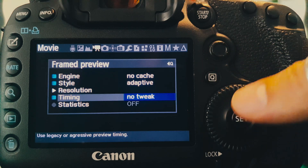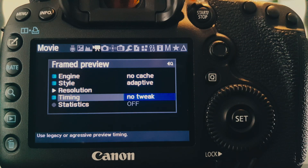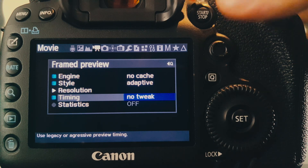This specific aggressive timing mode is still currently under testing because it may potentially lead to unexpected drops during raw recording depending on the writing performance and record buffer saturation, but so far at least on my 5D Mark III it seems to work well with good results.